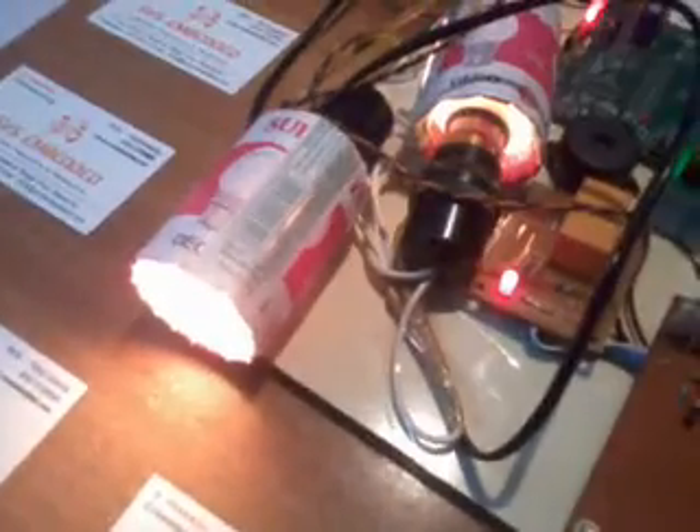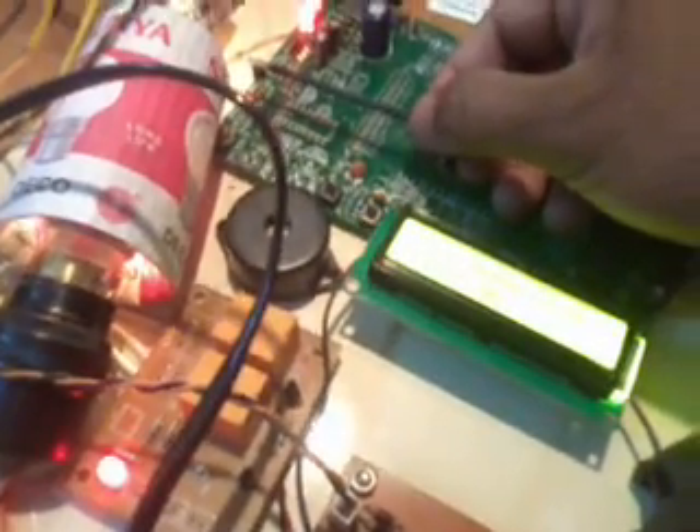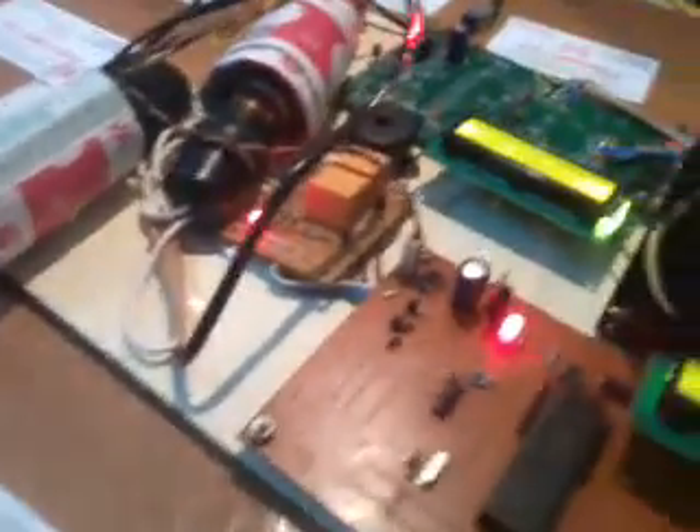Suppose I want to turn off the bulb — Bulb 2 off. Suppose I want to turn off Bulb 1. I can also turn on Bulb 1 and Bulb 2 at the same time. If the temperature is above 45 degrees, the buzzer is also on. If there is any problem in the short circuit wiring, everything will go off — that is called a short circuit alarm.